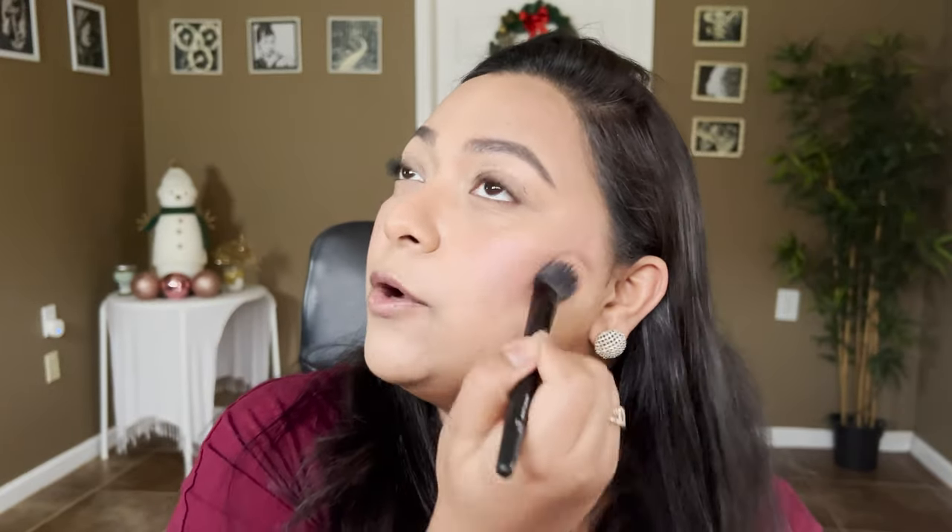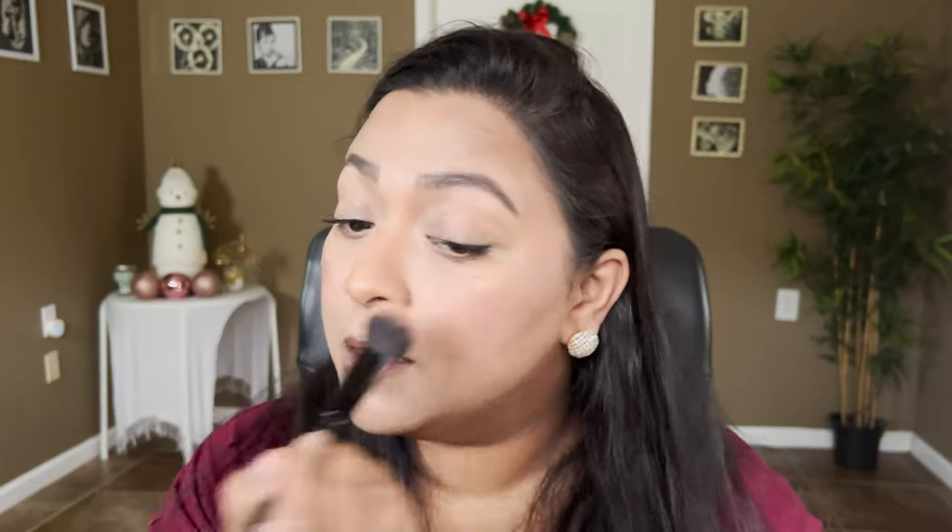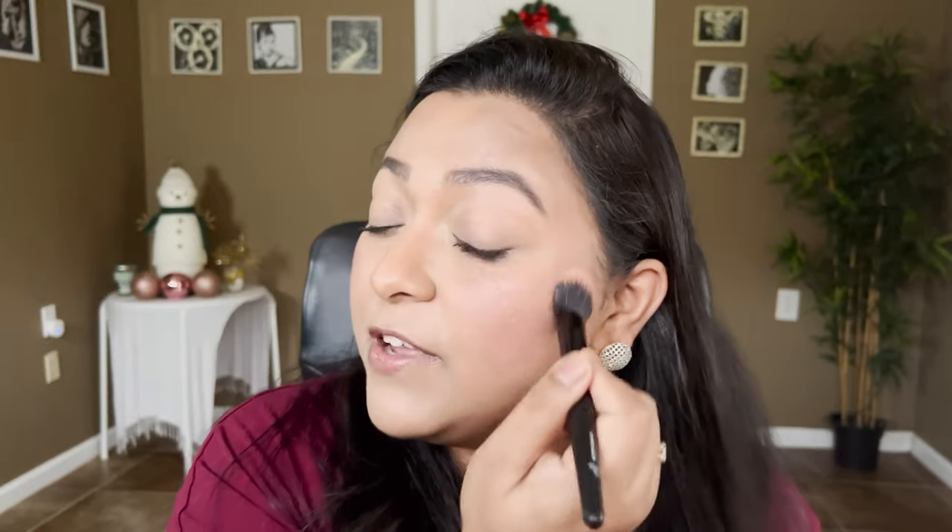I'm going to wear this makeup for the whole day but I'm not doing a wear test on camera. I'll leave wear details in the description box below, just because I'll be filming with different eye makeup looks from the Odin's Eye Diverse Collection — I'm doing three looks and I want to keep those as a surprise.